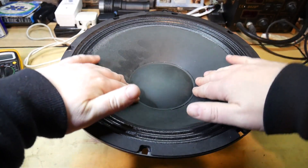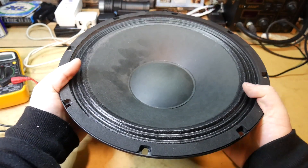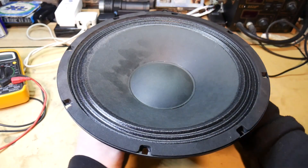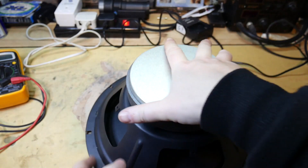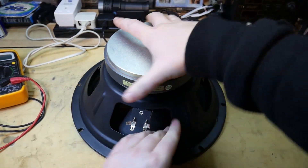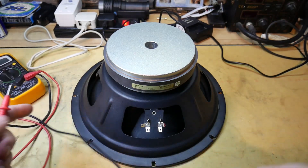Now this one hasn't blown in a way that you can hear the copper coil rubbing, so the first check wouldn't have worked in this case. But we can check the resistance — and this is an 8 ohm speaker.